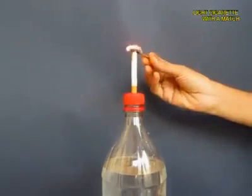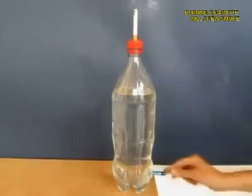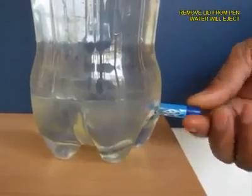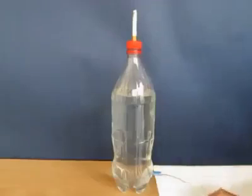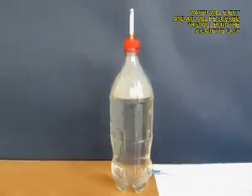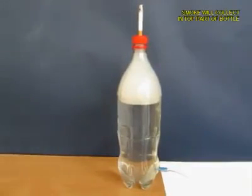From below, open the pen lid so that the water pours out. As the water pours out, it is going to suck air from the top, and what will come inside the bottle will be white smoke.